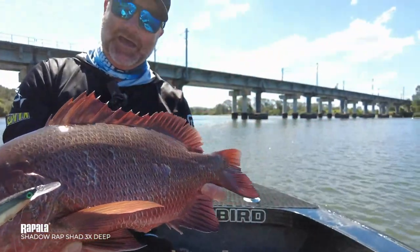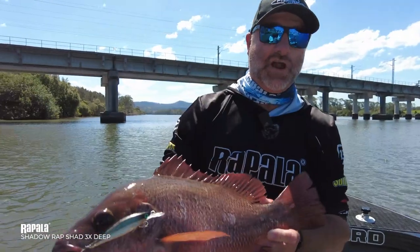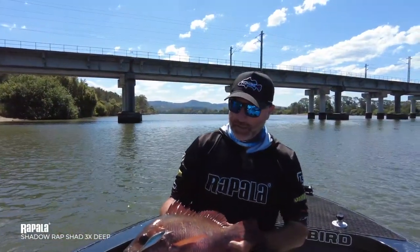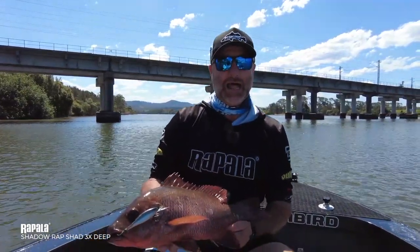I'm shaking, even though I've caught a thousand of these things — they get your adrenaline pumping every time, and that's the reason why I love chasing these fish. Make sure you go and check out the Shadow Rap Shad from Rapala.